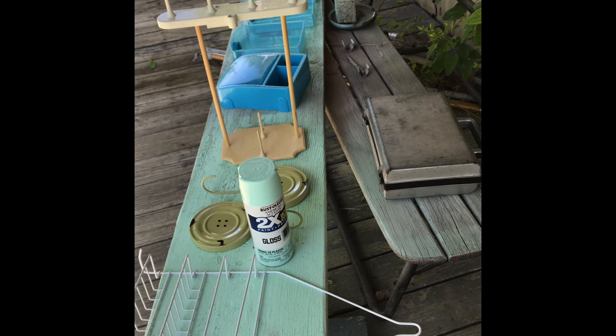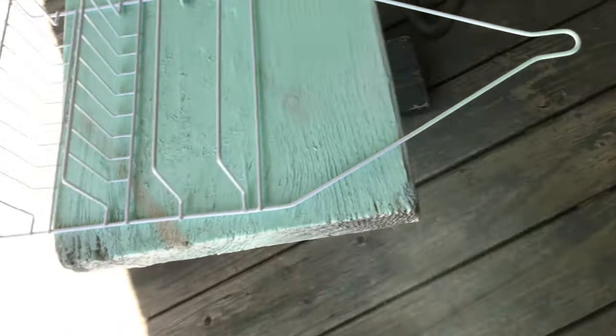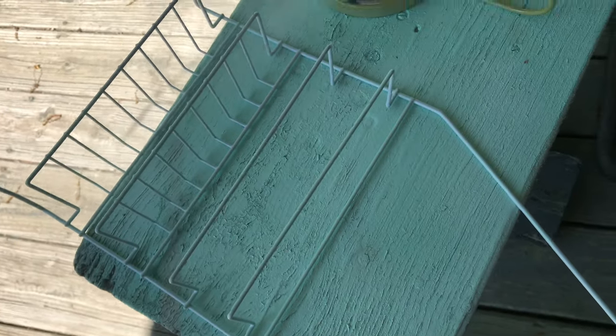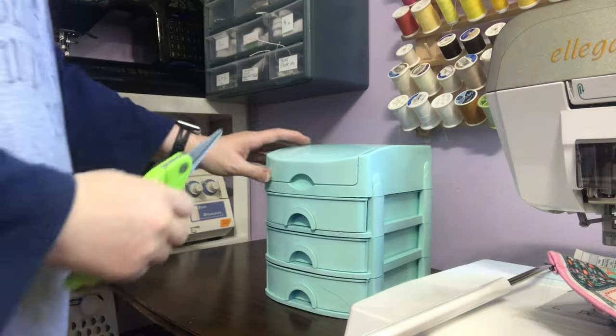Now I'm outside on my rickety porch, painting these things. That is a shower caddy I got from the Dollar Tree — I'm going to use it in my room for storage; I'll show you in the finished room video.